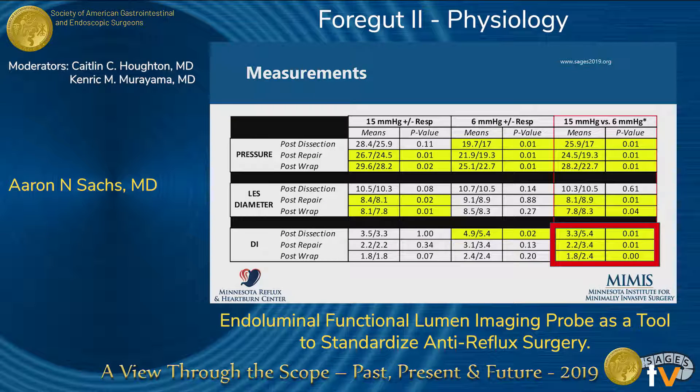This is a pretty busy slide, but I'd like you to focus on the red and yellow primarily. Here is our first set of data comparing measurements at 15 mmHg to 6 mmHg as well as with and without respirations — focusing primarily on 15 versus 6 with respirations suspended. You can see that the EndoFLIP measurements were significantly changed throughout, specifically the distensibility index. Respirations seemed to affect the measurements as well, but not as significantly — it more affected variability, making them harder to characterize.